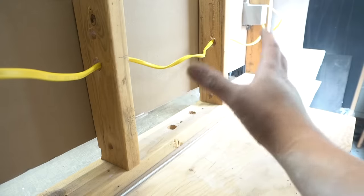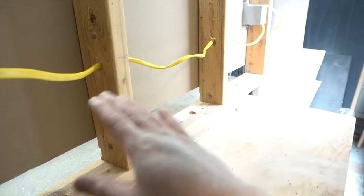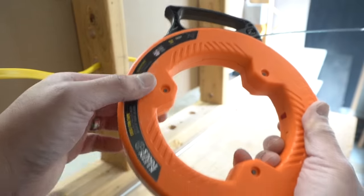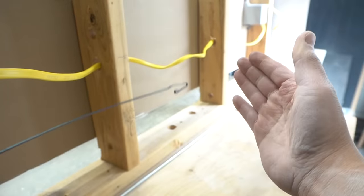Since this was just a small run, I ended up using my hands — two studs should be no problem. But if you have a longer run going through, say, 10 studs, I advise you use a fish tape like this: feed it right through and pull it out the other side. It'll be a lot easier.